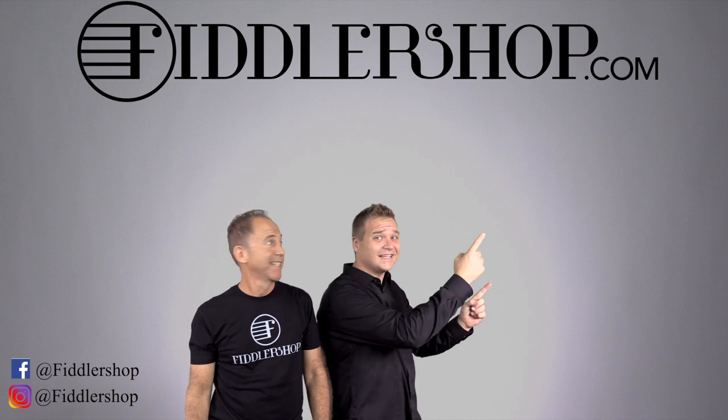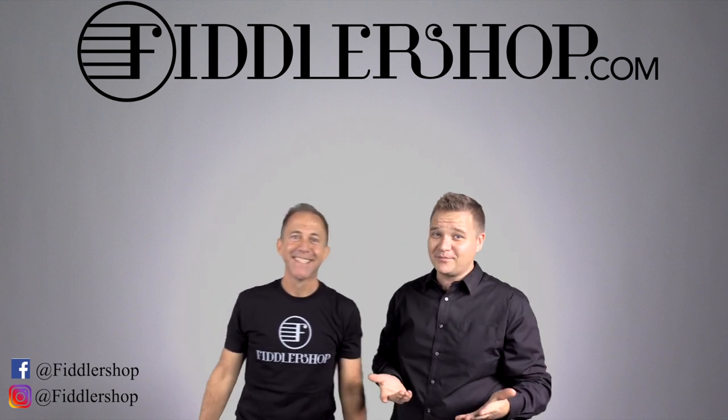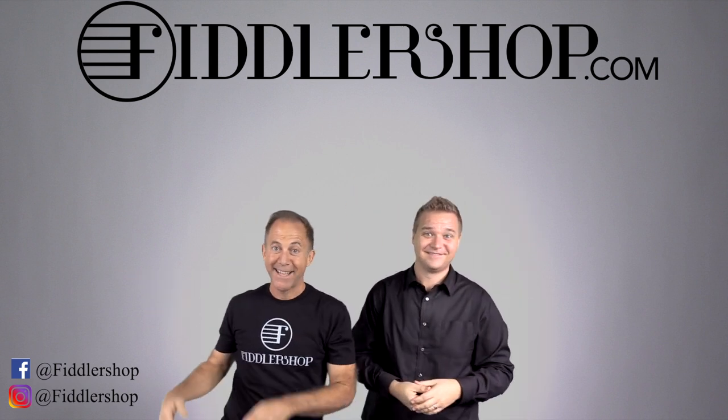I hope that was informative and helpful. If you want to buy this product, just click right up here. We would also love it if you subscribe to our channel so we can keep in touch — it's right over there. And if you want to learn more about us, click right here.